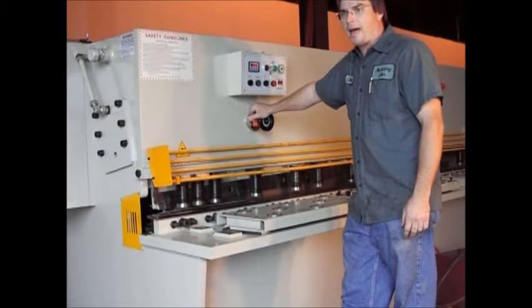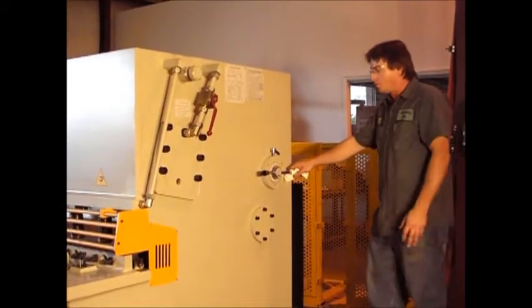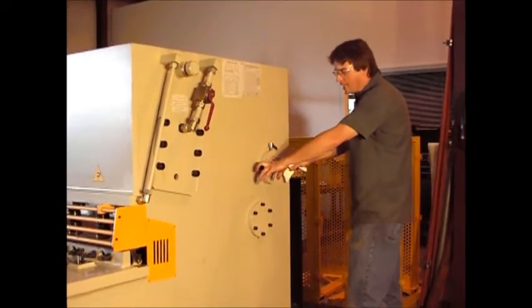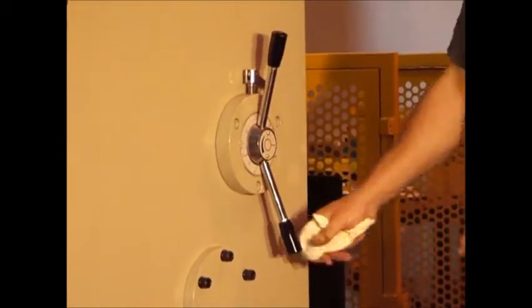All right, today we'll be going over how to change a blade. What I'm going to do is go ahead and take my blade gap from zero and take it out to about 12 gauge right there.